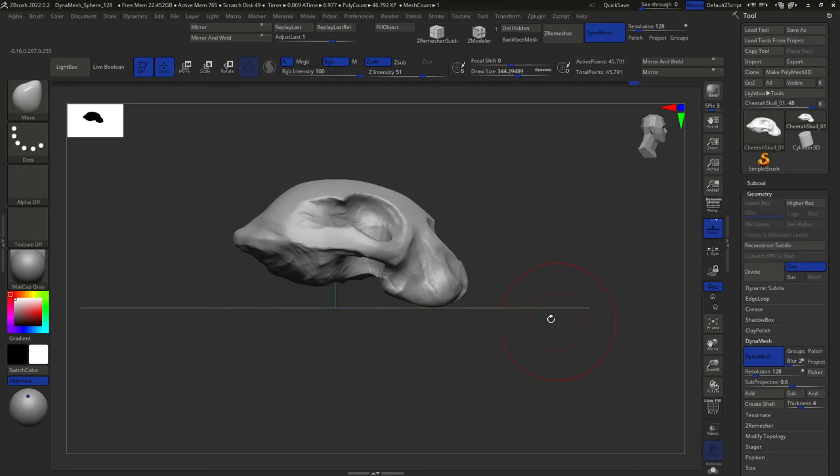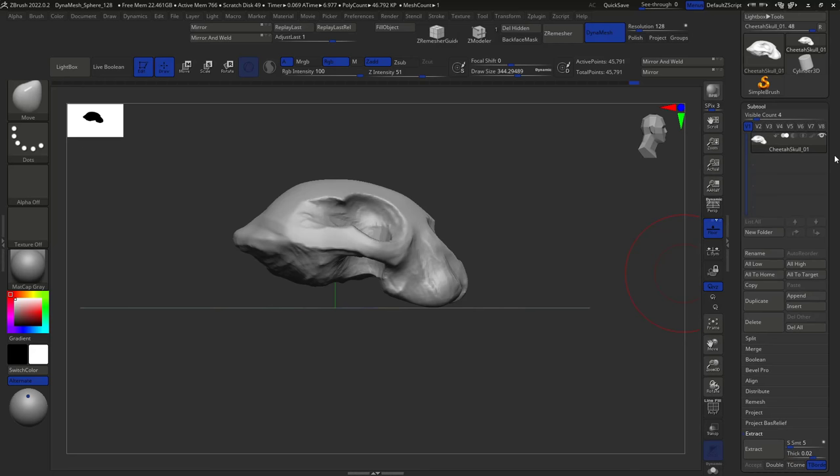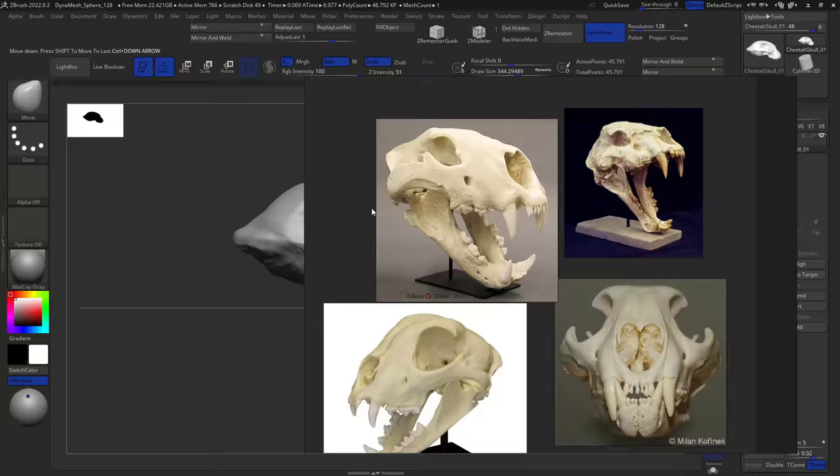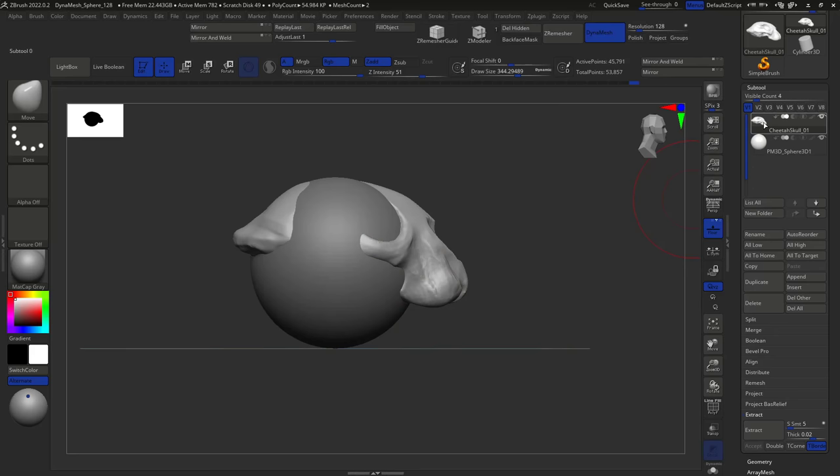To work with multiple subtools: yes, we could extrude the jaw from here, but that's not necessary. We need to use something called a Subtool. As the name implies, a subtool is another part of the tool — the main tool here is the skull. Subtools are extra parts, and generally, as long as you see a different part, a different island, a different object, you want to keep it as a separate subtool because it gives better results in the long run. To add a new subtool, go to the Append option and you can append any basic shape — I'll start with another sphere.